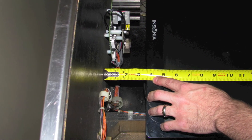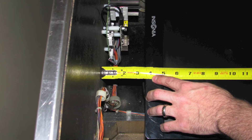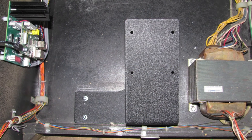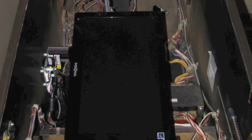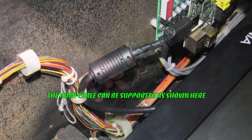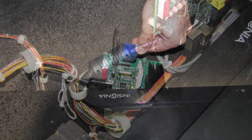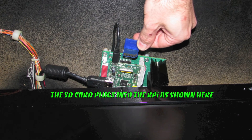Now that the TV is aligned correctly, go ahead and tighten the bolts down mounting the stand to the cabinet floor. With the TV mounted, plug the HDMI cable into the Raspberry Pi, and of course the system isn't going to work very well unless we install the SD card, so this is a good time to plug that in as well.